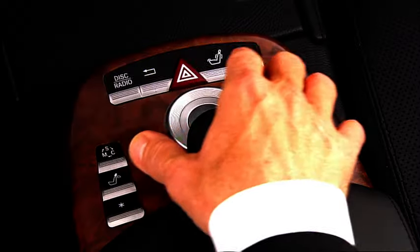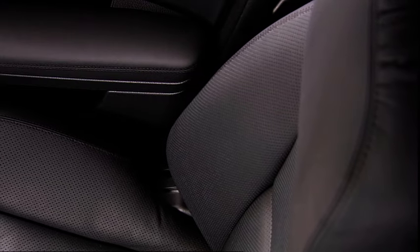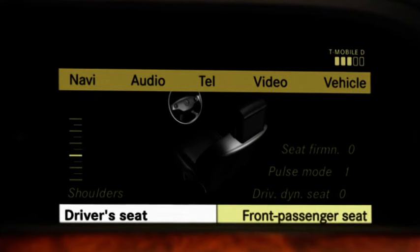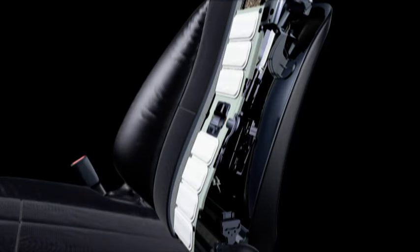Rediscover the seats. Your innovative Dynamic Driving Multi-Contour Seats have seat heating, ventilation and a massage function. The Dynamic Driving Multi-Contour Seats offer absolute seat comfort at all times. Simply activate the Dynamic Driving alignment of the seats via COMMAND and the lateral structure of the backrests adjusts to your current driving style automatically. You can also select four different massage programs via COMMAND, which will help prevent tension even on long journeys.